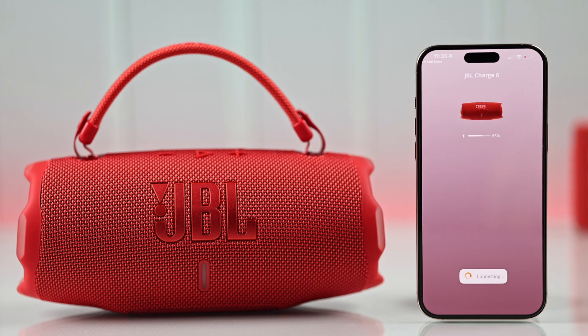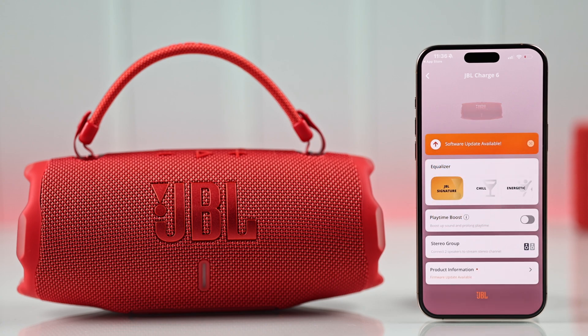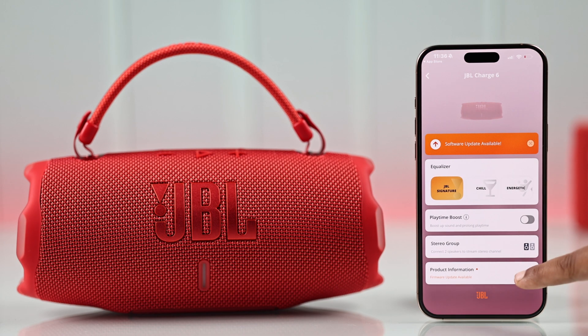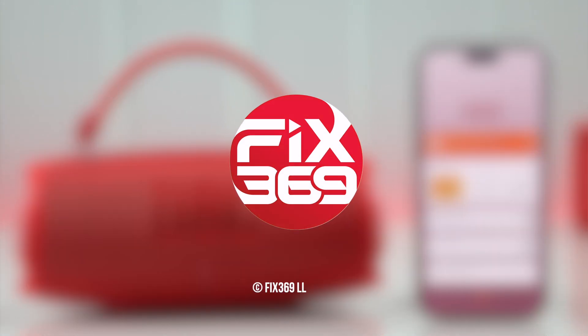The app should automatically find your JBL Charge 6. When your speaker's name appears, you can check the battery level, update firmware, adjust the equalizer settings, link more JBL speakers, and explore other features. I hope this guide helped you. Thanks for watching!